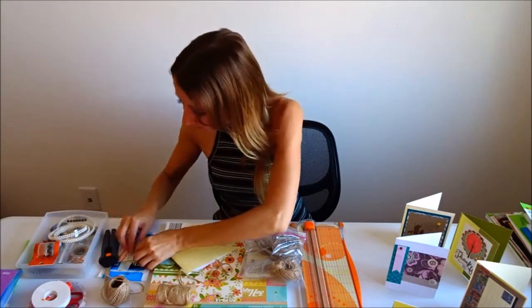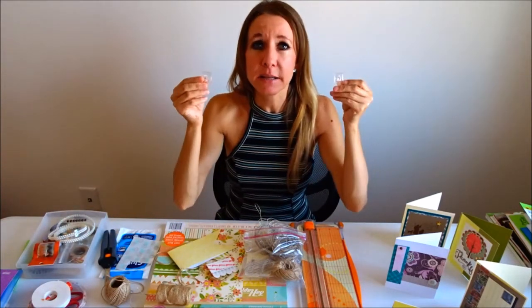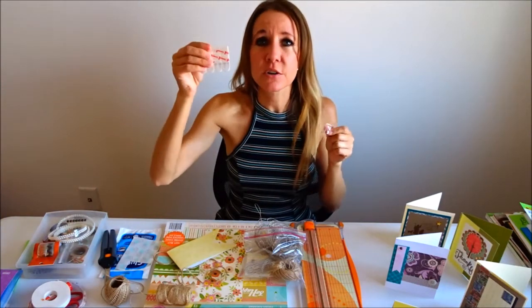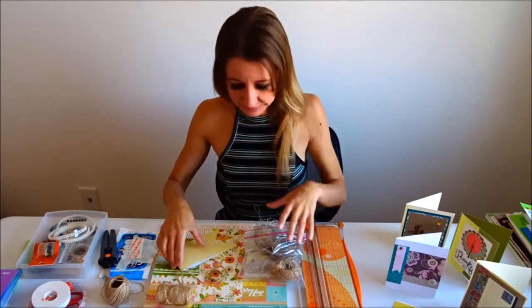I have my Command brand clips — they are clear and they have little stickers that go on the back, so they'll hang up on the wall. If you need to remove them, they're easy to remove and they don't leave any mark on the wall at all. So let's get started.